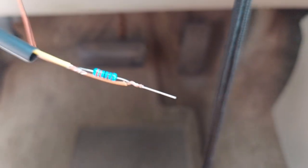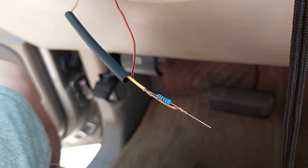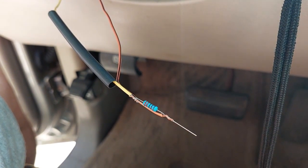Now I'm going through the key relearn procedure. I put the heat shrink on there just in case this really works. I'm just going to walk through the process and let you know if it works.